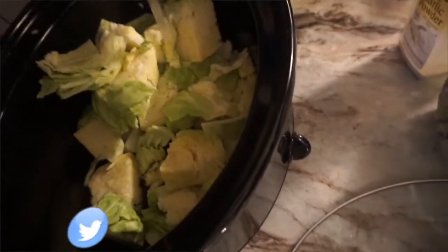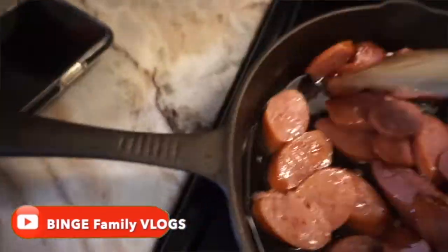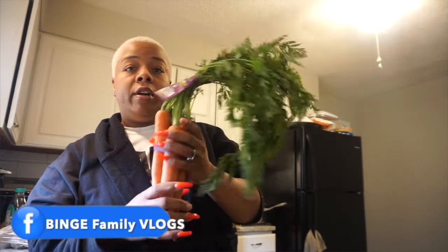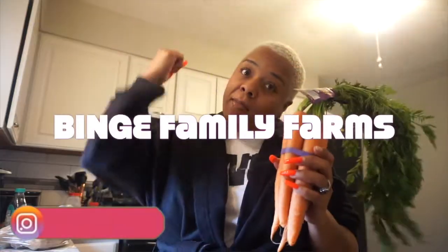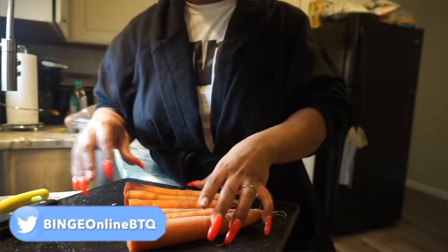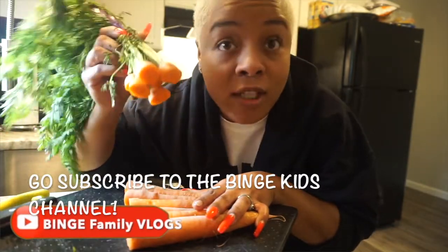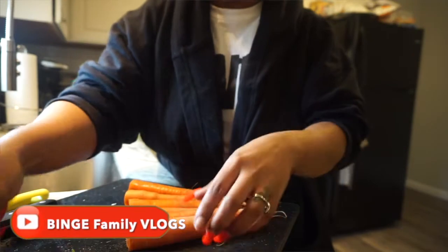I got carrots here — these are organic as well. I'm going to keep the tops of my carrots because I've been looking into regrowing produce. I've already cut the tops off the carrots; I'm going to hand those over to the kids so they can regrow them — make sure you stay tuned for that video. I've already peeled one carrot and I'm about to peel the rest.